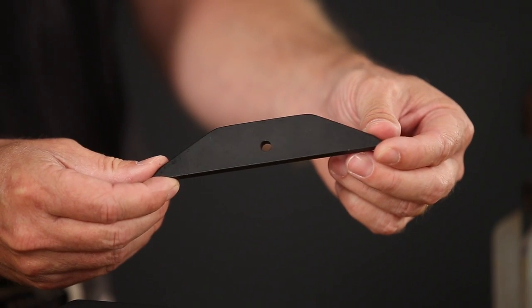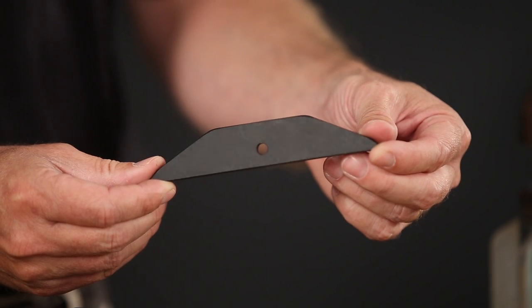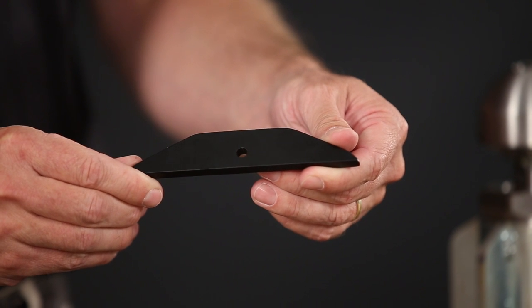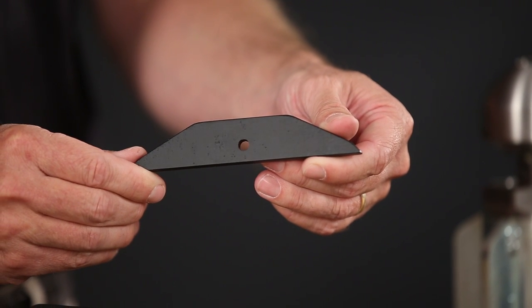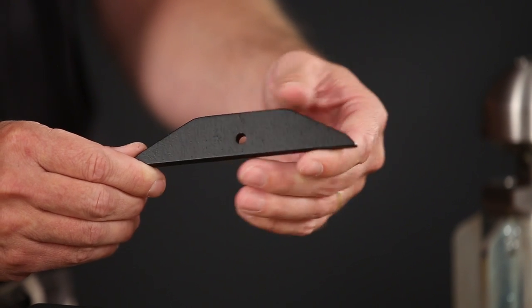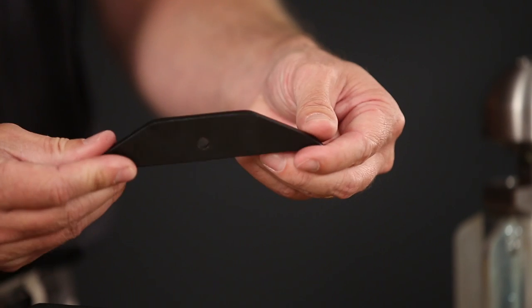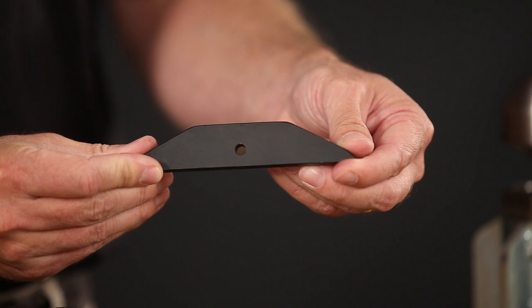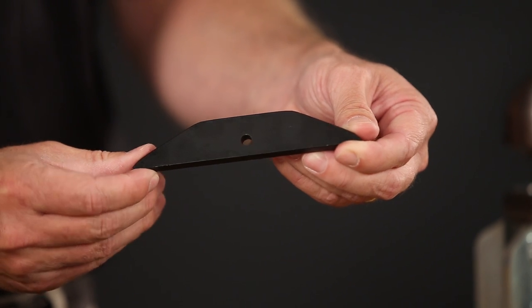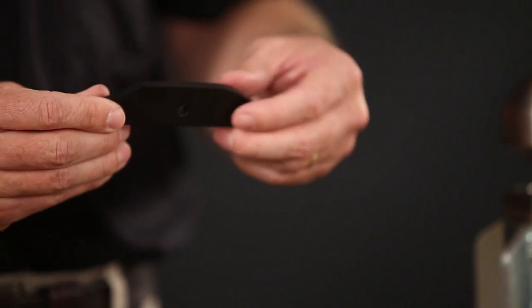The new fin material is different from what we had before. We did extensive testing — putting them in sandy environments, testing for weather resistance and abrasion resistance. We found we're getting at least four times the life on these fins compared to previously. Not only can you buy them individually at a lower cost, but the life is much longer as well.